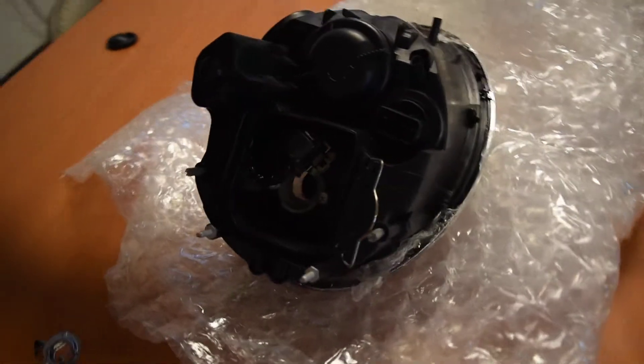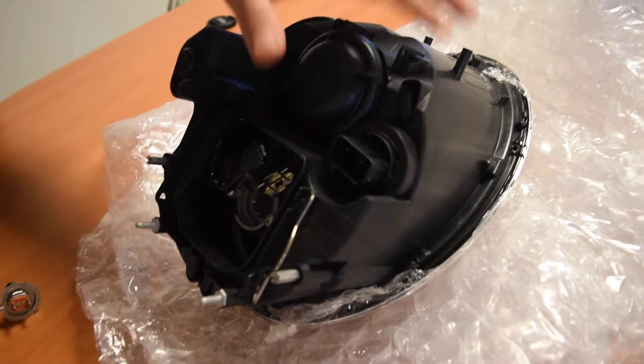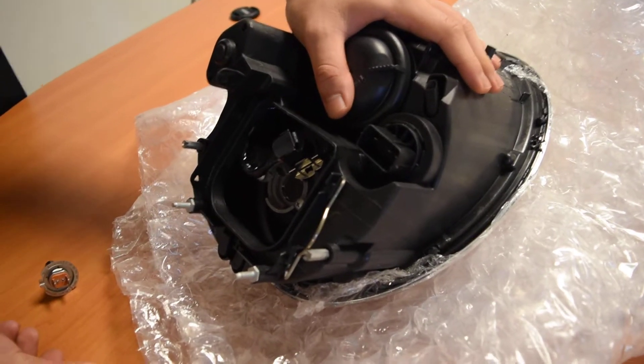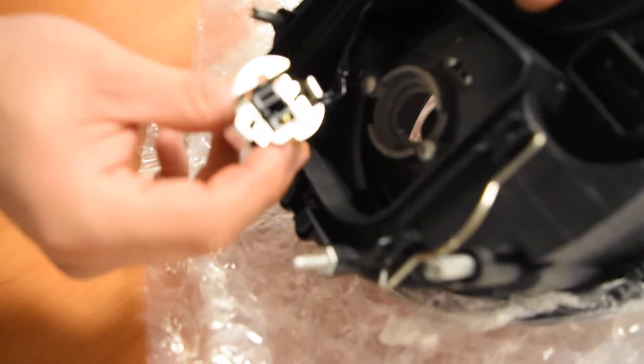Afternoon. This video is regarding the H7 metal retainer ring. Although this is using the Mini Cooper headlights, this actually applies to different Depo lights as well, because sometimes Depo does include this metal retainer ring.